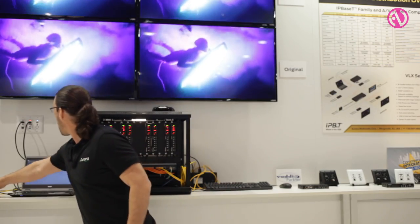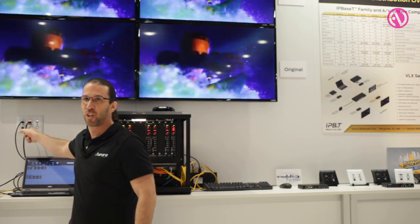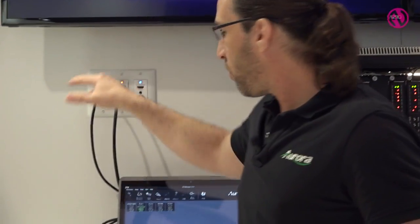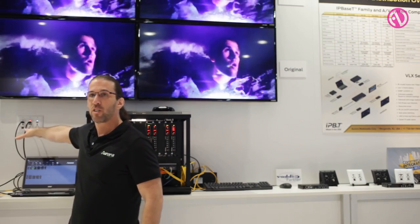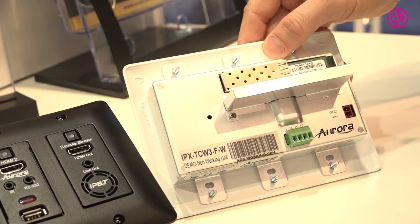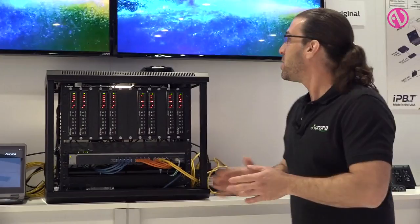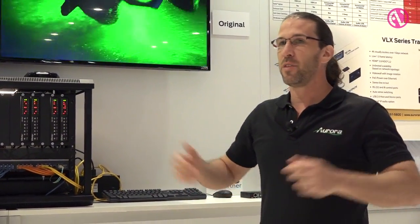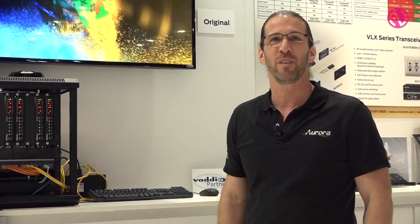For the TC1 series, we offer the world's first wall plate in both fiber and copper versions — a three-gang style form factor where all the features discussed are available in wall plate form, and we support Dante options for that as well. With that, this covers both the IPX and the VLX series — part of our IP-based technology solutions and the IP offerings from Aurora Multimedia. Thank you for your time.